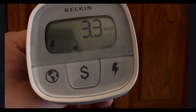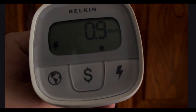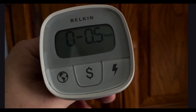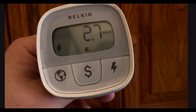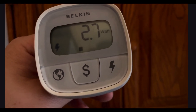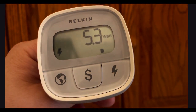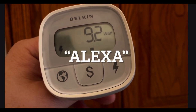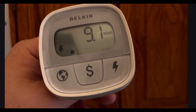Turn off the bathroom bulb 1. Okay. Set the bathroom bulb 1 to 50%. Okay. Set the bathroom bulb 1 to 100%. Okay. Set the bathroom bulb 1 to 75%. Okay.